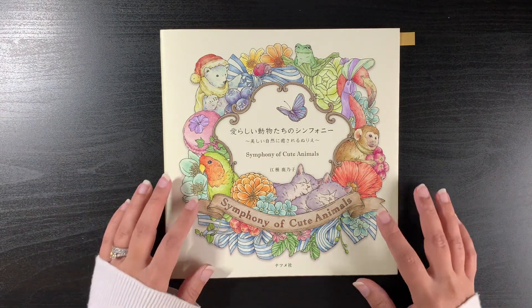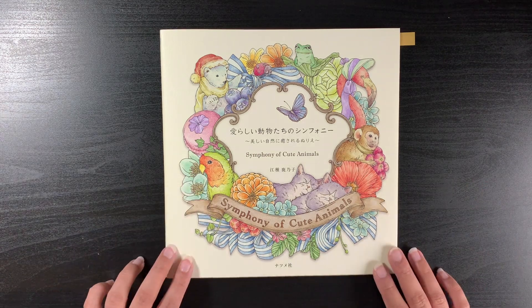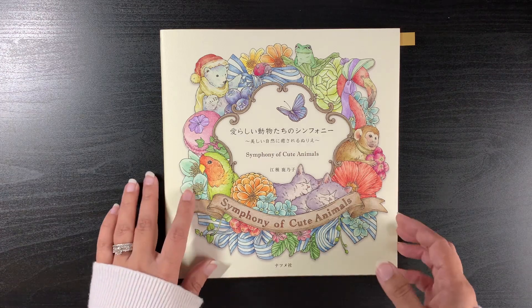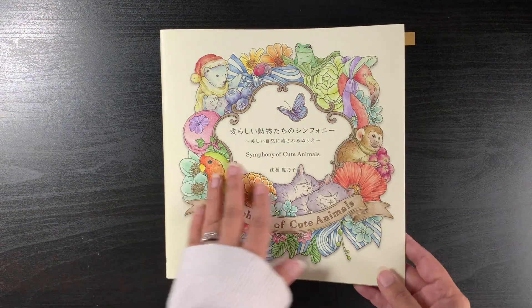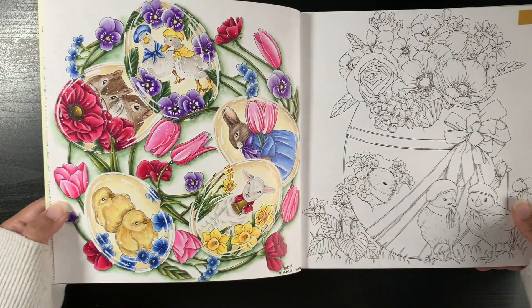Hopefully next year I'll be able to show you some completed pages from the Korean edition books. My first book is by Kinoko Agusa — Symphony of Cute Animals — and I've only done one page in this, sadly, even though it's a small book and you'd think you'd complete pages really fast.